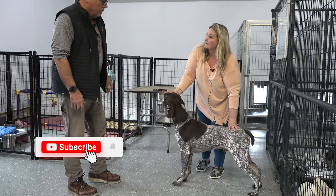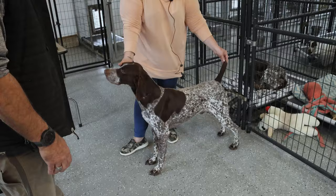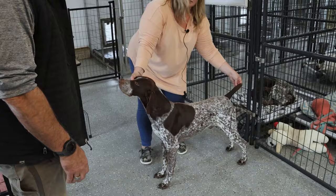Top line — you want a nice strong back. Tail and how they carry it: a lot of field people want them right on the back, but I like to see them up when they're pointing. When a short hair is carrying it around a show ring, it should be about like this — just level. And then when they're at ease, it just kind of hangs.